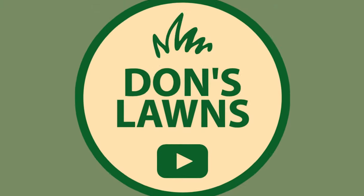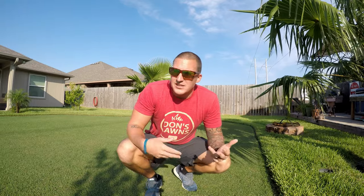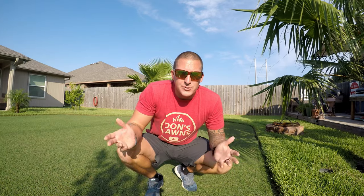What is up everybody and welcome back to another episode of Don's Lawns. If you're new to my channel please consider hitting that subscribe button and hitting that like button if you enjoyed today's video. Today's video we're gonna compare some of the benefits, some of the downsides, and some of the joys of having St. Augustine and having Bermuda grass.